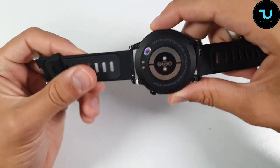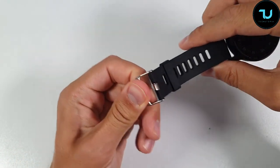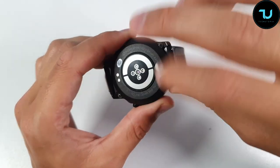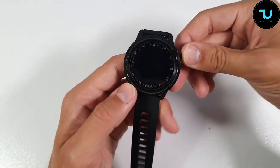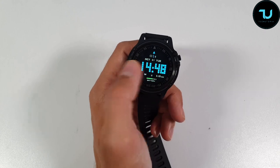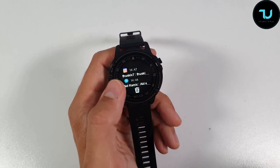The bands are TPU rubber. The main case is metal combined with hard plastic on the back — a combination of metal and plastic. It does have a fairly big display. Let's quickly check out the selling points of this smartwatch: multi-touch screen, seven days battery life, and already receiving notifications — nice!